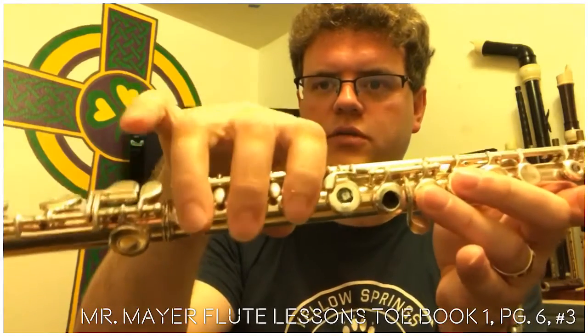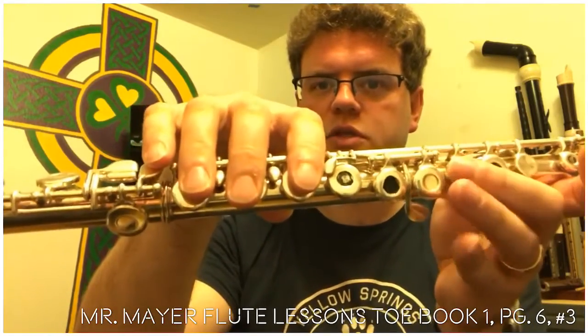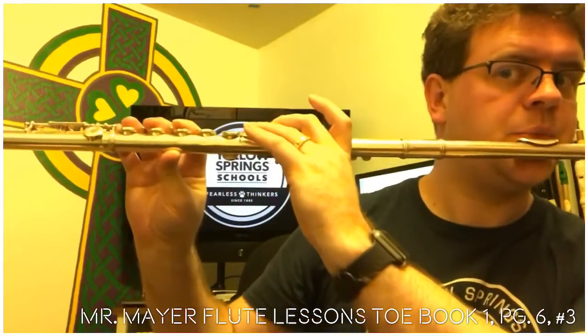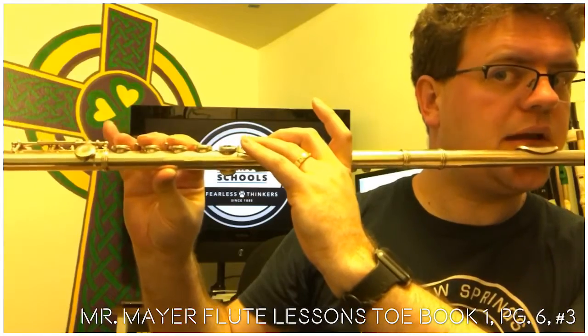So here's D — thumb, two, three, one, two, three — and here's E-flat — thumb, two, three, one, two, three, pinky. Here's the difference in sound: here's D, here's E-flat.